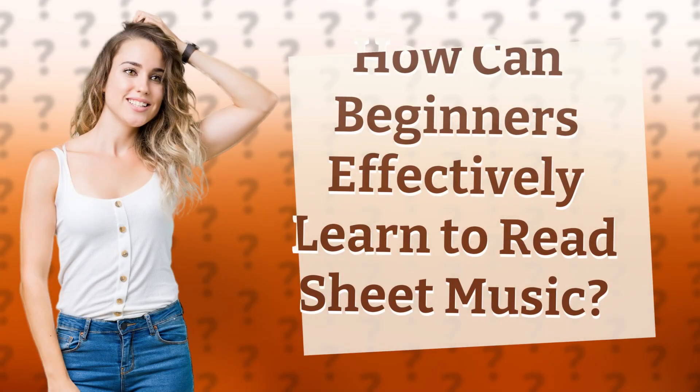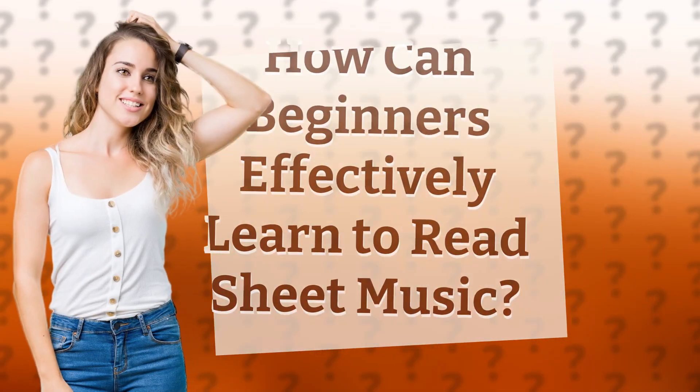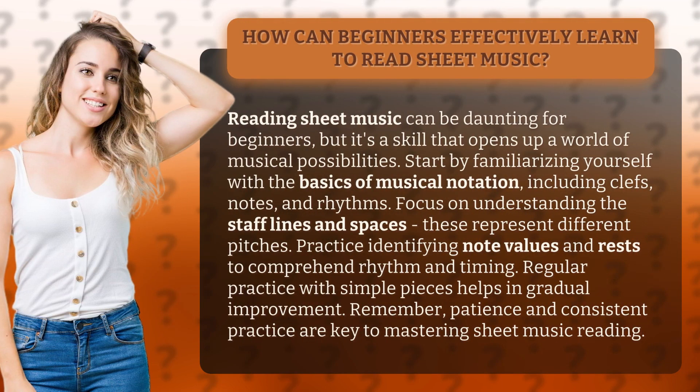How can beginners effectively learn to read sheet music? Reading sheet music can be daunting for beginners, but it's a skill that opens up a world of musical possibilities.